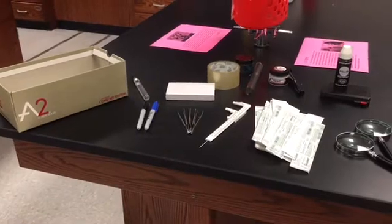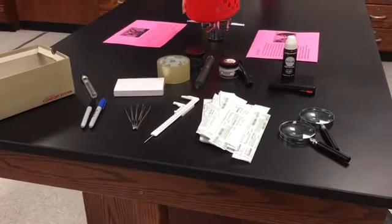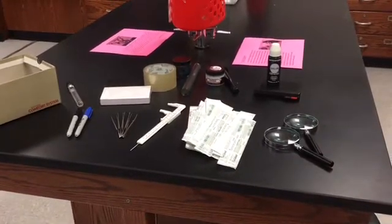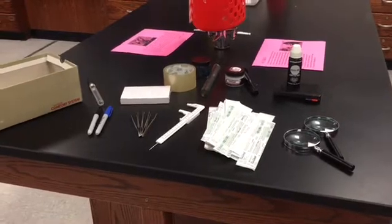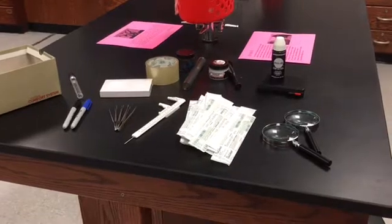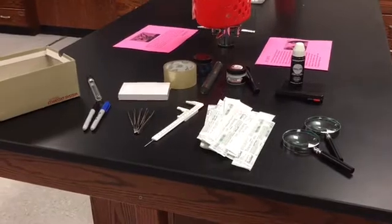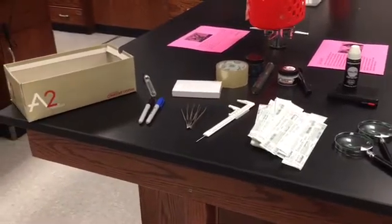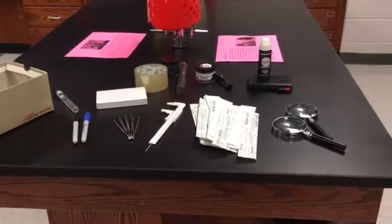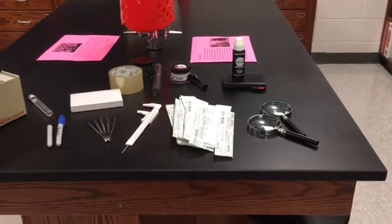At this point, students have secured the crime scene, separated witnesses, started taking notes, and sketched the scene. We've marked evidence with evidence markers, and students are beginning to photograph evidence. When I first started teaching I wrote a grant for seven digital cameras, but digital cameras are basically dinosaur-age now according to my students, so I let them use their own devices since we're a BYOD school.